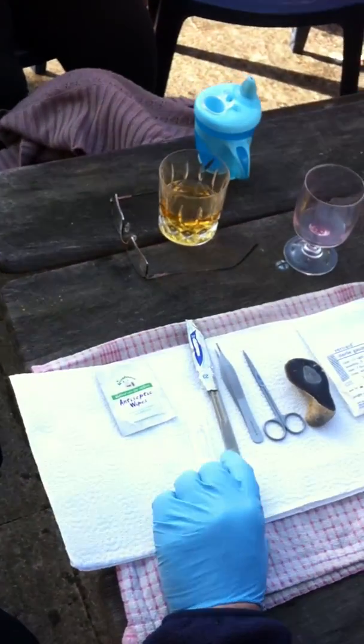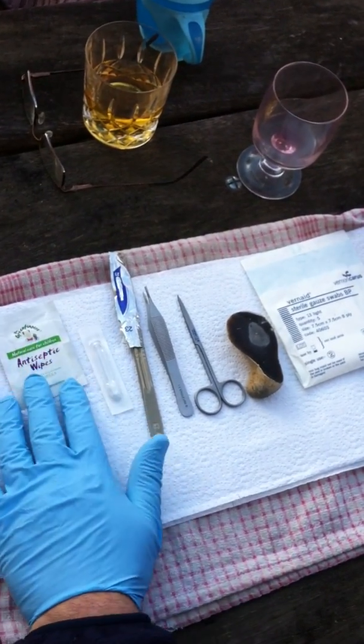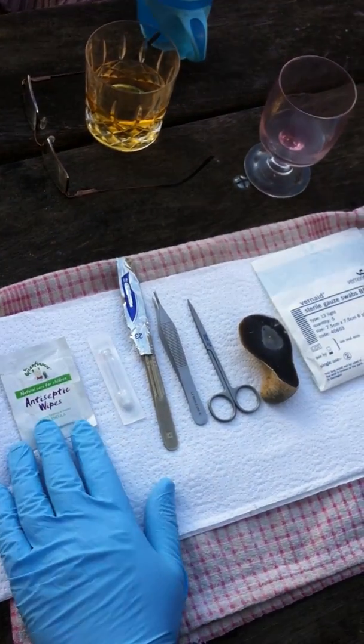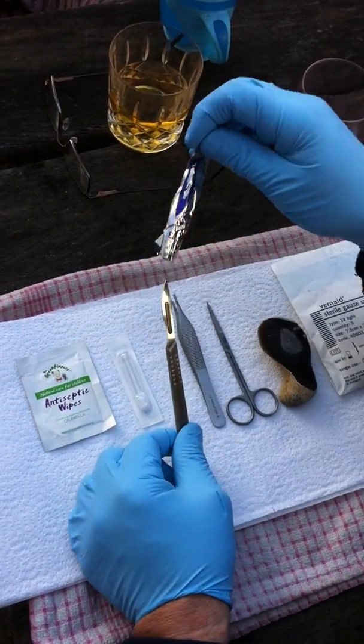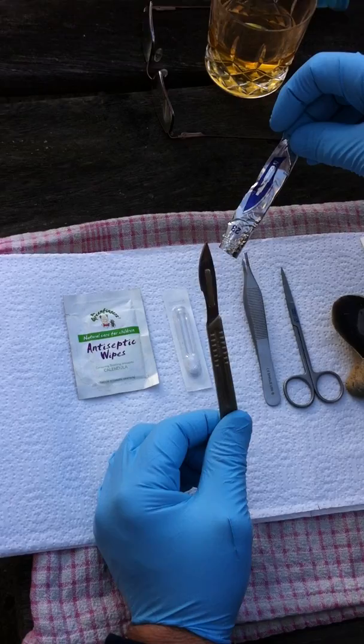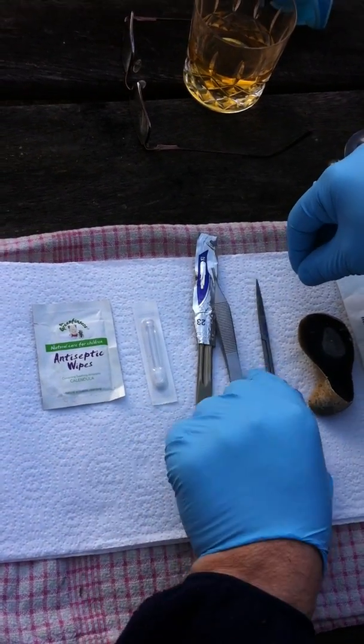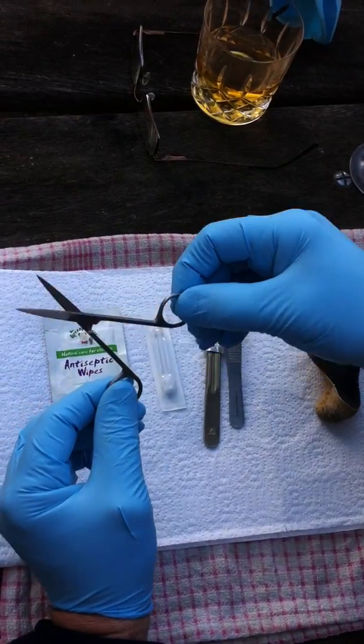Well, here we are with the procedure. We're going to give our patient the option here. You can have a proper modern sterile scalpel with blade, or you can have a nice pair of sharp iris scissors there.